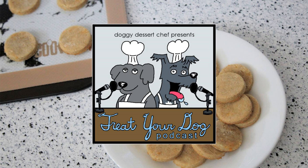Welcome to Treat Your Dog, a baking podcast presented by Doggy Dessert Chef. Each week you can bake along with us and make tasty homemade treats for your pups. Let's treat your dog!